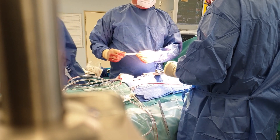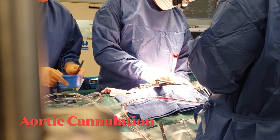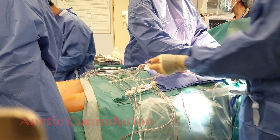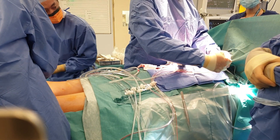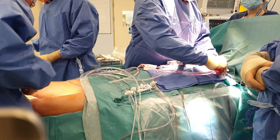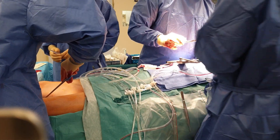The surgeon places a cannula, a specialized piece of tubing, into the patient's aorta and the right atrium. The patient's blood is then drawn through a tube into a reservoir. A pump is used to pump the blood from the reservoir into the oxygenator, where oxygen is added and carbon dioxide is removed.